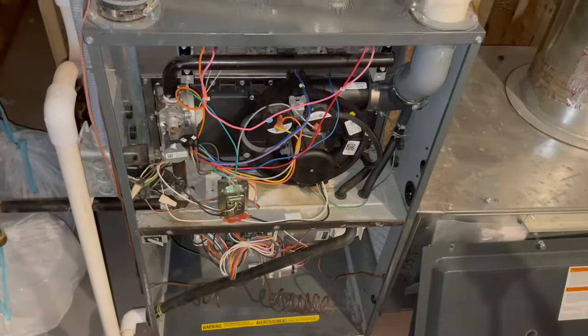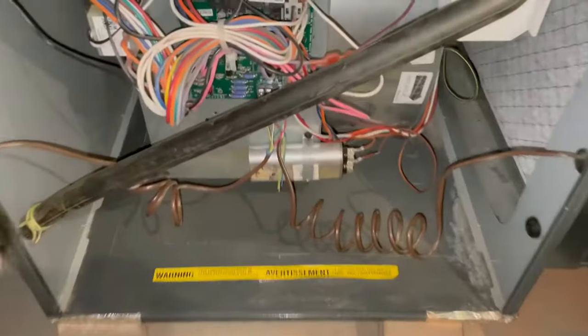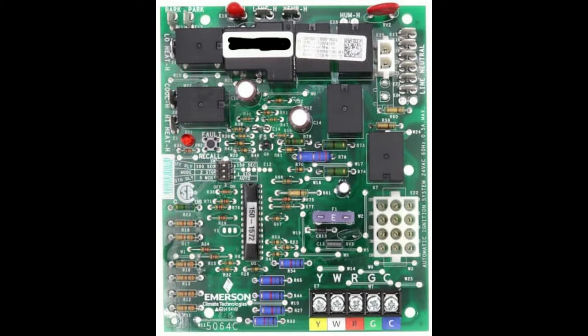And once you get the access, look for the electronic circuit board, aka the integrated control board. Essentially, you're looking for this board, and this lightning clip here is the fuse that you're looking for.